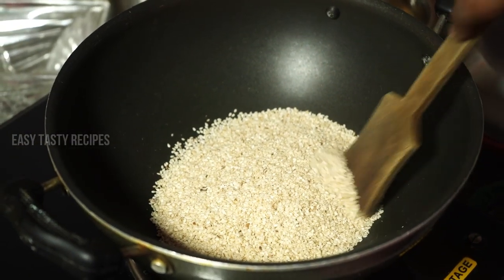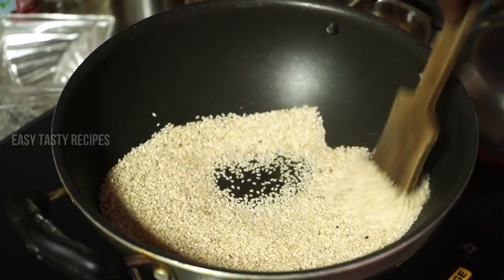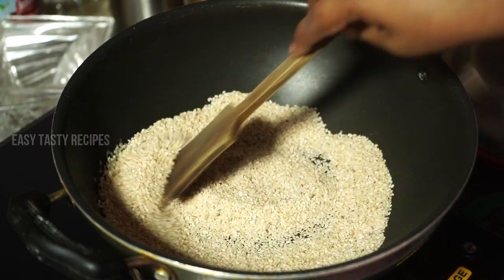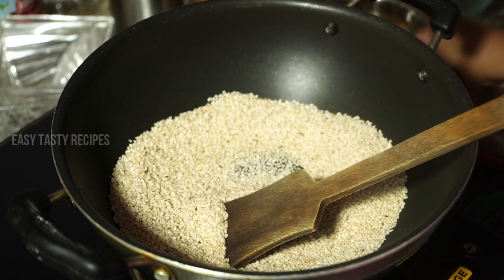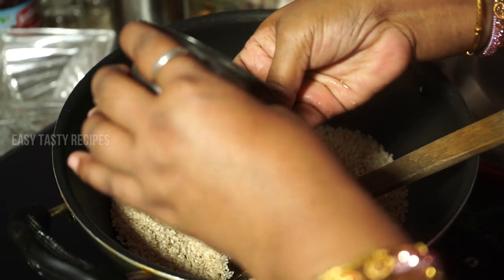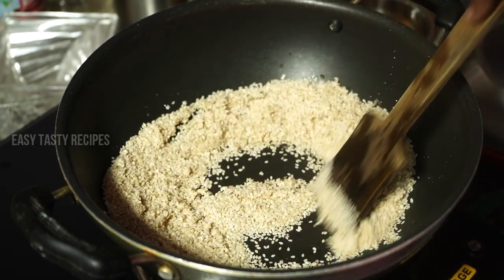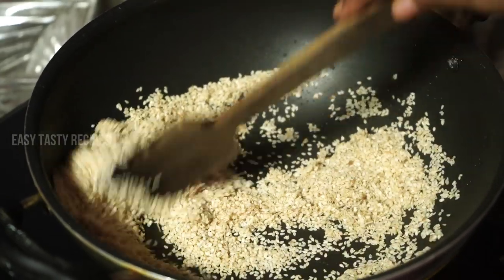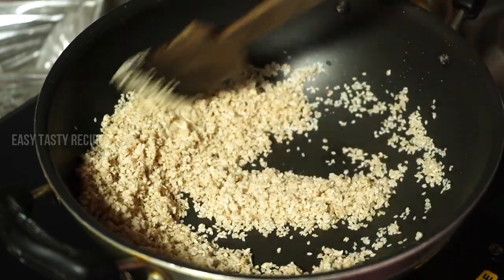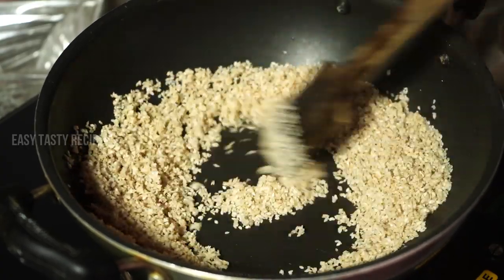Now let's make a good dough. If you want to make a good dough, you can put a paper on it, then make a good dough. Make sure to put it on a uniform, clean medium flame and color it. Now I'm going to put it in a bowl.